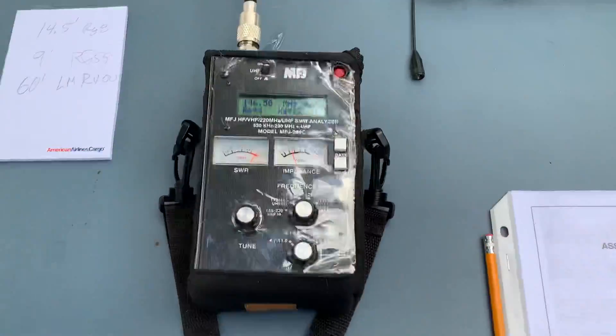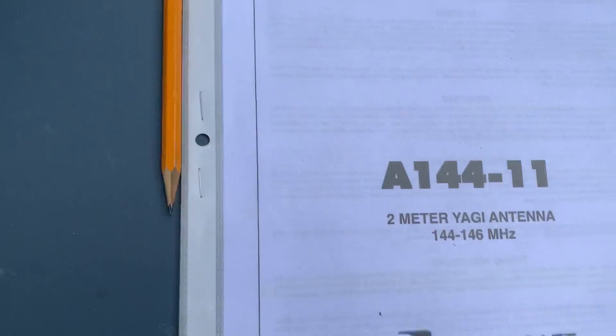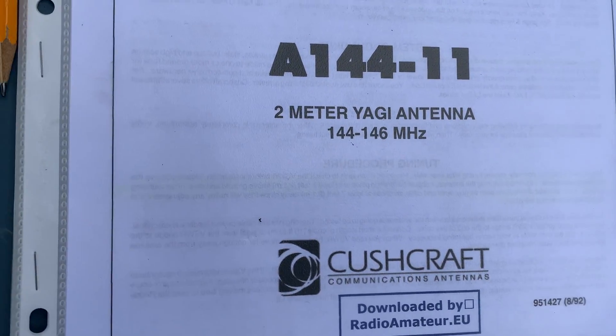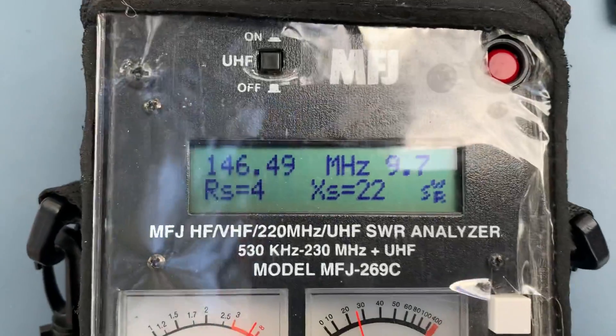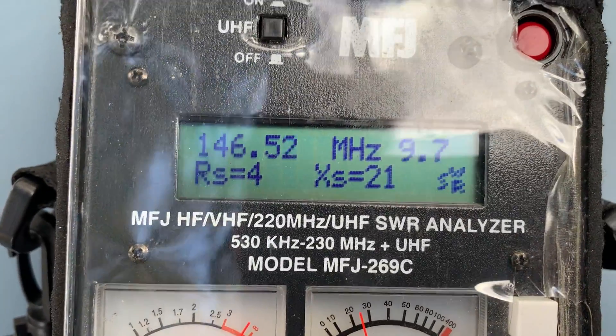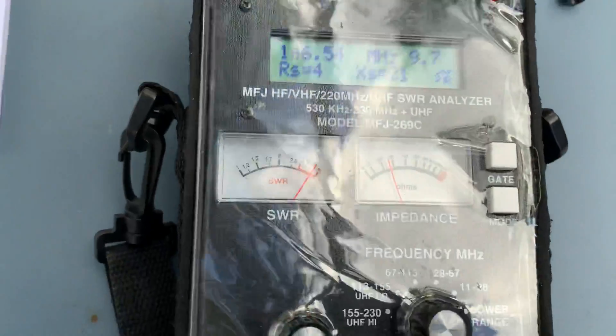So here we are testing this coax to use on the 2 meter band, which we were going to use on this 2 meter Yagi here — the Cushcraft A144-11 Yagi antenna. But as you can see here, we are having reading problems with the coax, putting the dummy load on the end and doing the test. So there is a problem. Thank you.